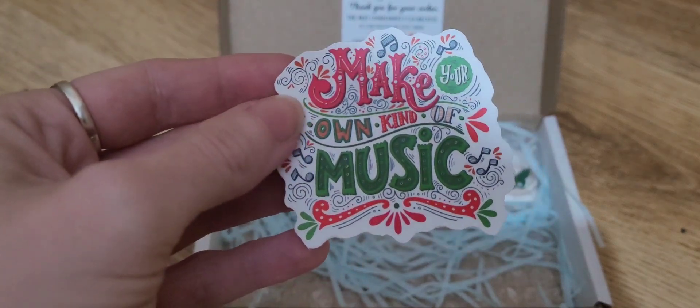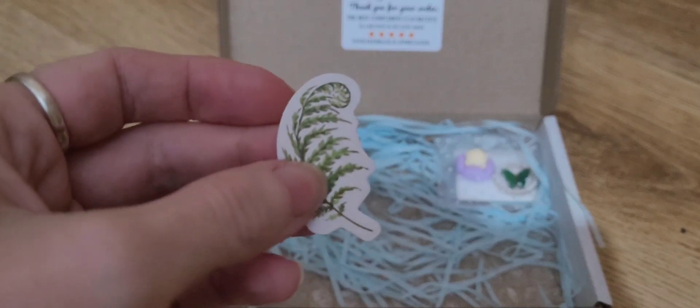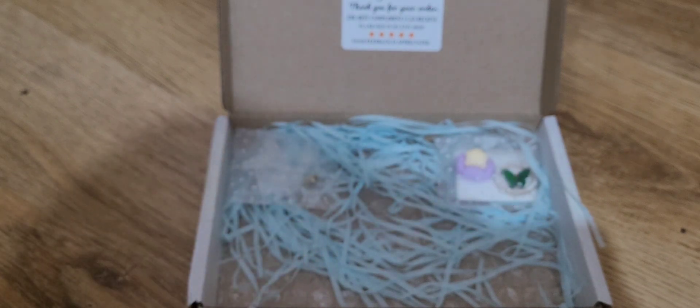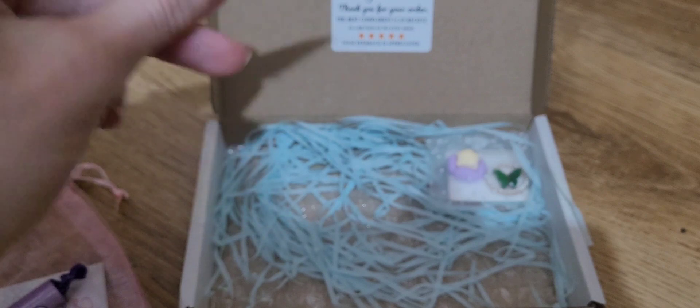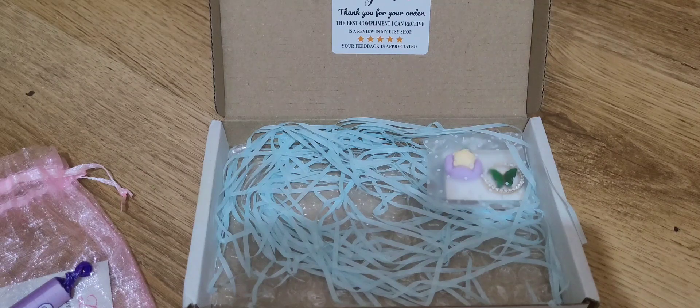We have a sticker — I like that, 'make your own music.' We have another little cute sticker. And the Palmar Violets. I will put those to one side because I know Autumn will enjoy them. Oh, that's awesome. So I didn't know that you'd have the bits to go in the pen — I just liked the pen.